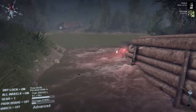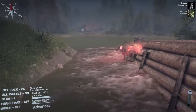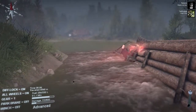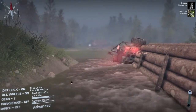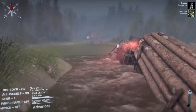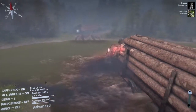Damage ticks up as the truck pushes through: 80, then 97, then 106 — 'oh shit!' But then it stops taking damage. The engine clears the water. 'Hell yeah!' The truck makes it through. There's still room left for the other player to pass.